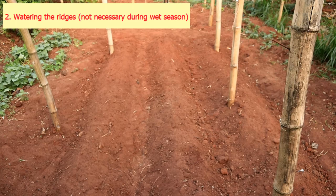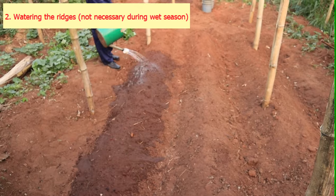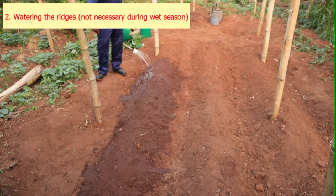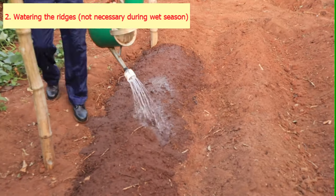The next step is to wet the ridges with water. This may not be necessary if planting is done during the rainy season. Sweet potatoes can be planted any time of the year, provided an irrigation system is available.